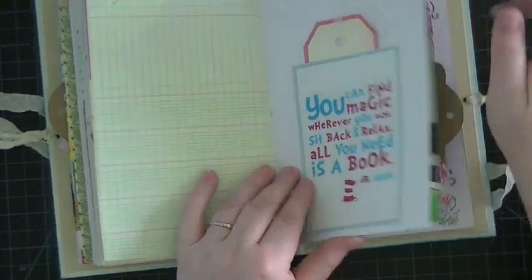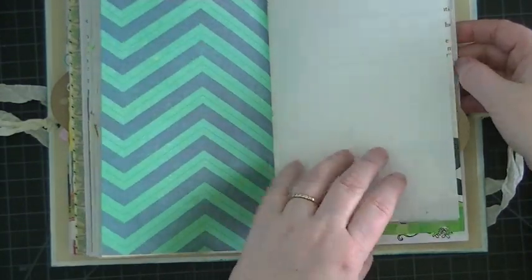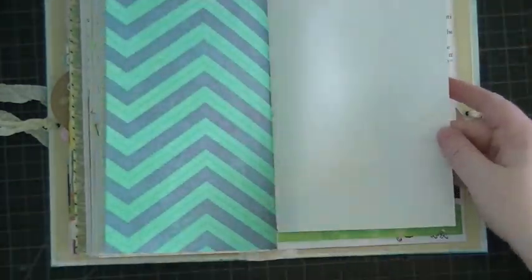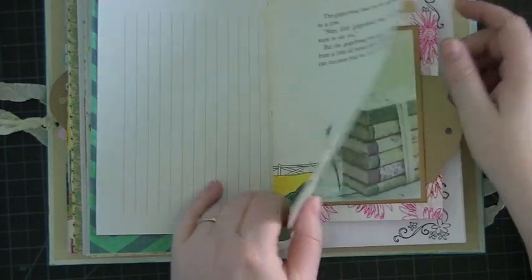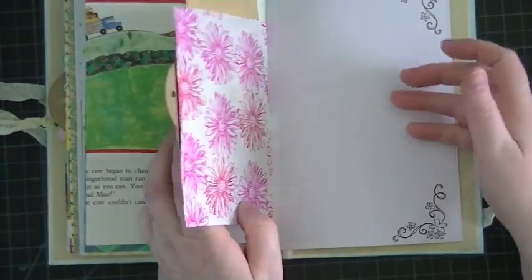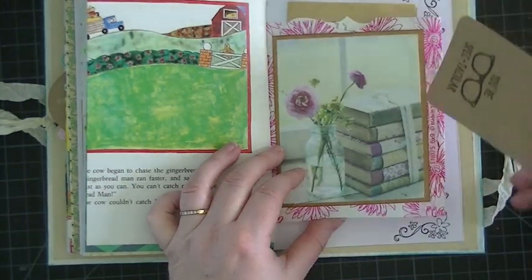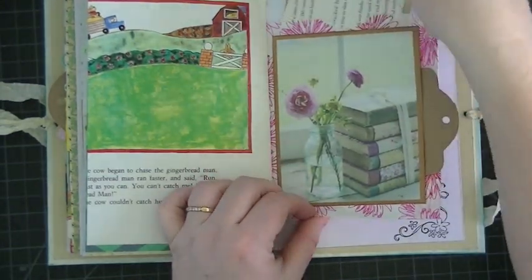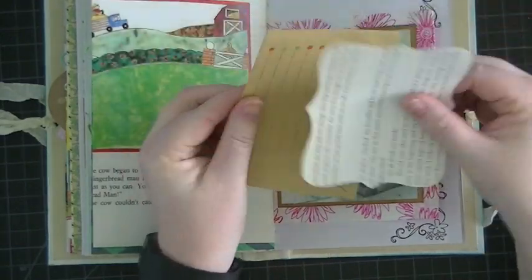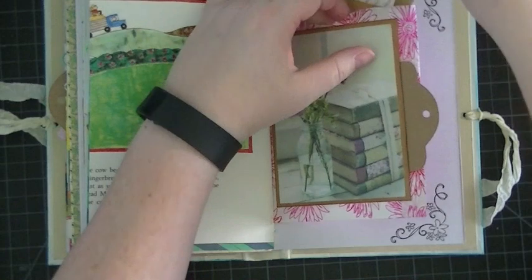These little ones came from April — thank you April! I've been putting those to good use in my journals. There's a Dr. Seuss book quote. More writing paper, children's book paper. This is the other side of the bag and I just made a pocket. Then here I just put some extra stuff that you can use throughout your journal.